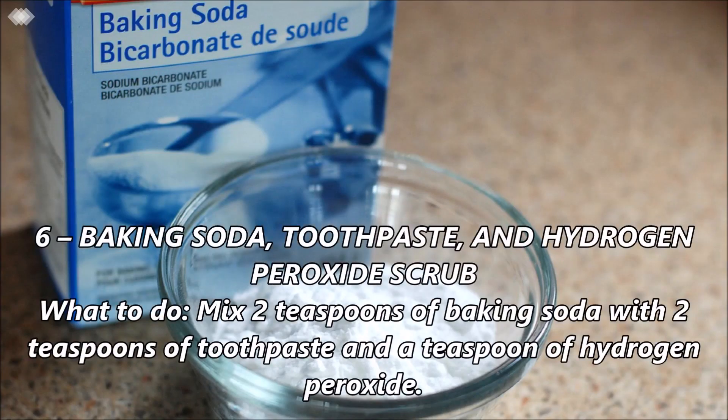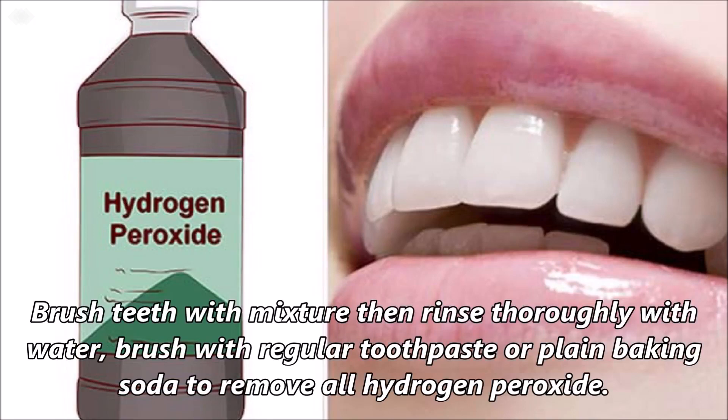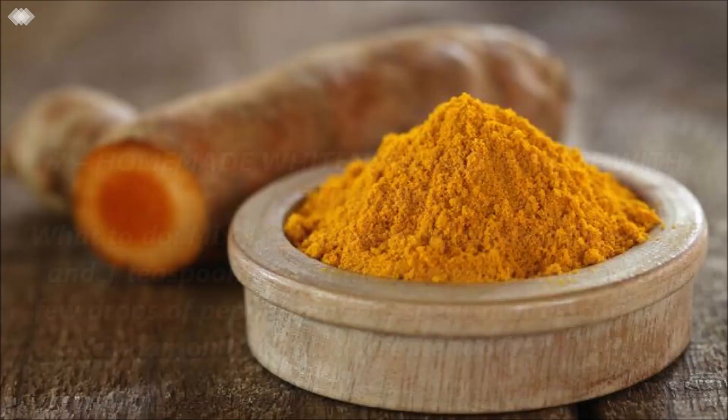Number 6: Baking soda toothpaste and hydrogen peroxide scrub. Mix 2 teaspoons of baking soda with 2 teaspoons of toothpaste and a teaspoon of hydrogen peroxide. Spread mixture over teeth and leave on for 5 to 10 minutes. Brush teeth with mixture then rinse thoroughly with water. Brush with regular toothpaste or plain baking soda to remove all hydrogen peroxide.